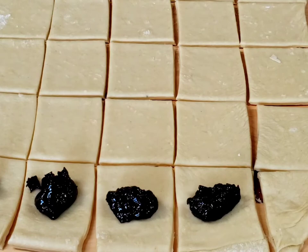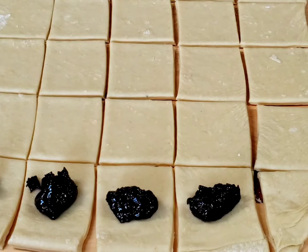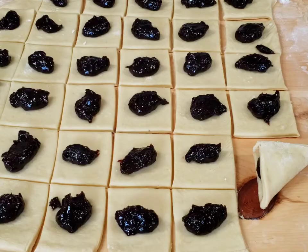Once you have placed the jam on the squares, fold them in half and bake them in a preheated oven for approximately 15 minutes.